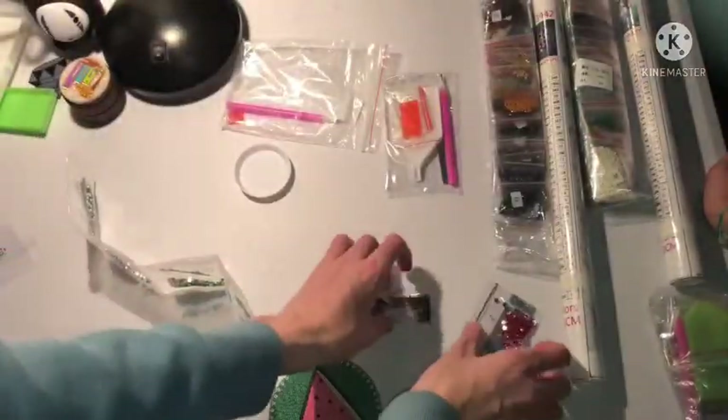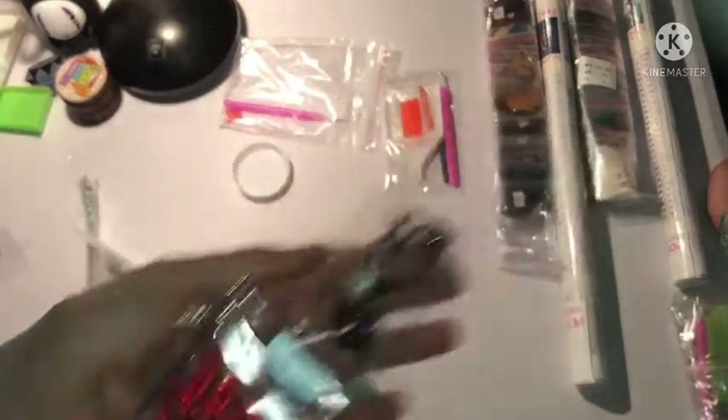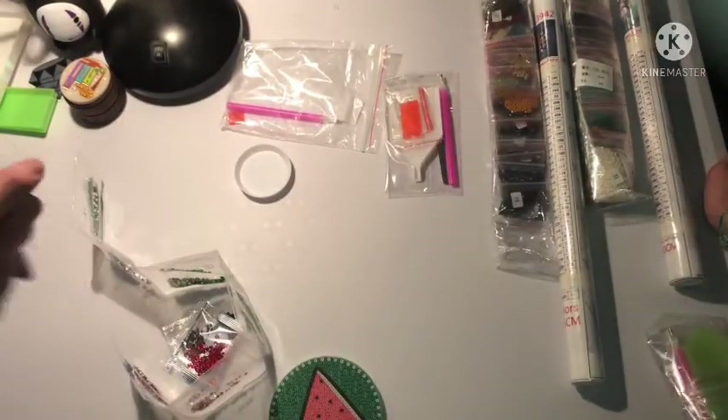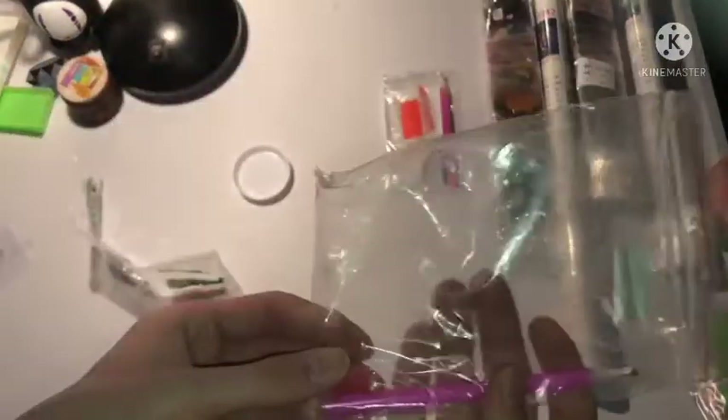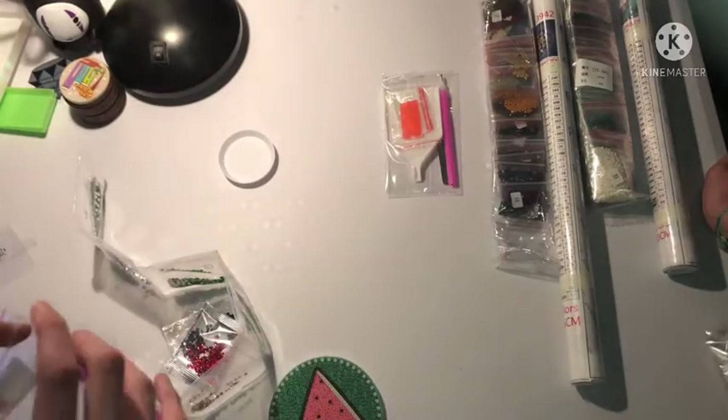And then we have two more colors: black and red. Comes with the same toolkit as the last one, and a little tray thingy for your diamonds. I like those trays a lot — I'm going to use those for my special drills.